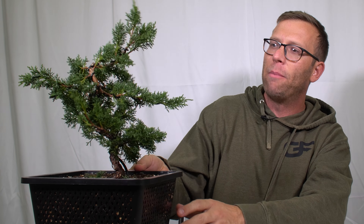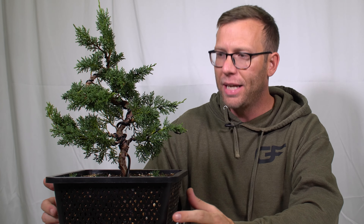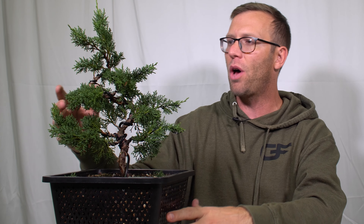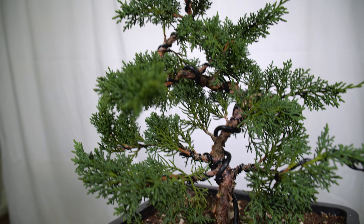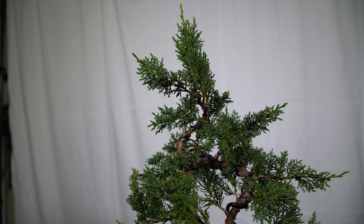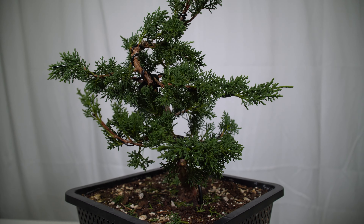The next Kishu — I would say I'm less sure about the vision for this one than even the other one. But again, the big thing is that I got wire on a lot of branches that were way too straight. I got some curve in them so that as they continue to develop, they'll be interesting and I'll have options for how I can use them.